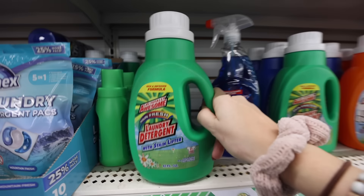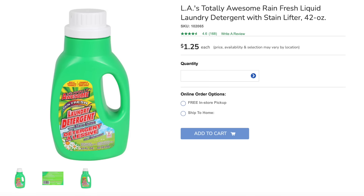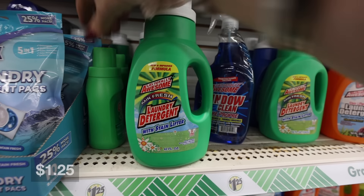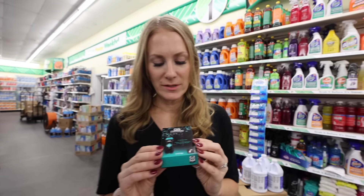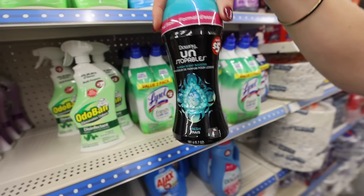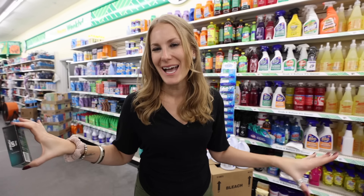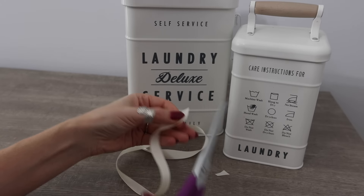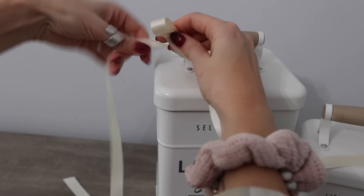I had to talk about detergent in this video, and I want to know your experience with LA's Totally Awesome — it actually has really good reviews on Dollar Tree's website, with lots of people saying it's a great cleaning product, and it's only $1.25. I like the Unstoppables. They have a single-dose packet for $1.25 and a bigger dose for $5. I don't put this in my laundry — I just have it in the laundry room, kind of hidden. Pop these in some mini drawstring bags and you can put this anywhere in the laundry room.